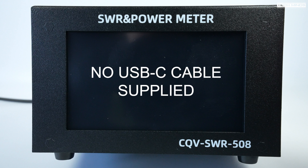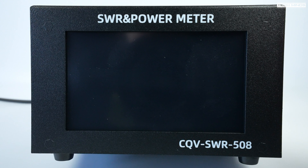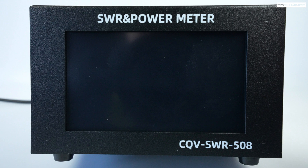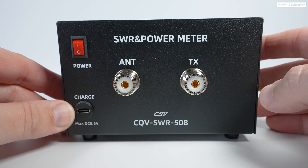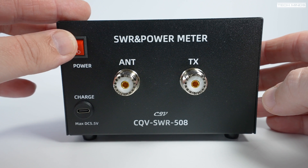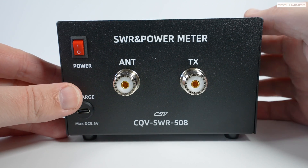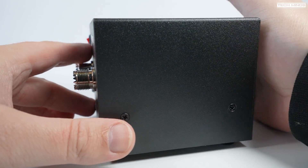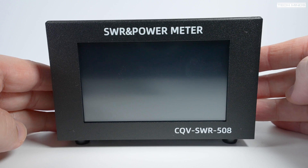A USB-C cable wasn't included in the box, but they're easily purchased from Amazon, eBay, or even your local petrol station. On the rear there's a power switch, the USB-C socket for charging, and the input and output connections in the form of SO239, which is what we'd expect when dealing with sub-50 MHz signals.